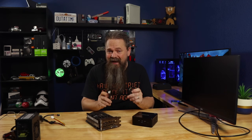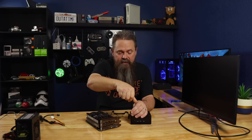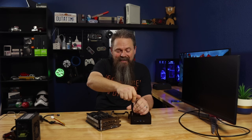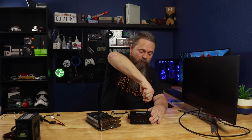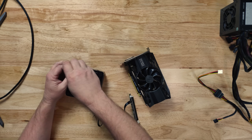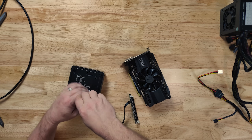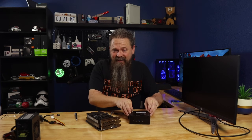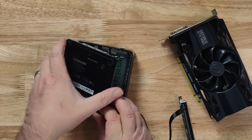Installing this adapter actually isn't that hard. Essentially all you have to do is open up the bottom of this Geekcom mini PC. Yours might be different — if you have an Intel NUC it might come apart a little bit differently — but this is the way this one comes apart. We're going to walk through this step by step.